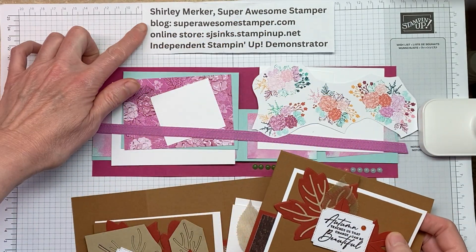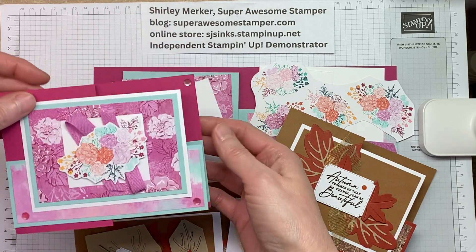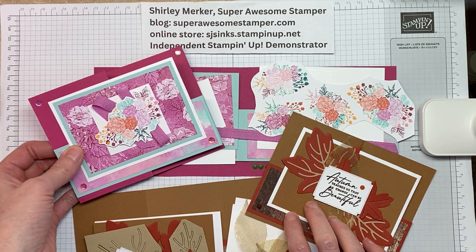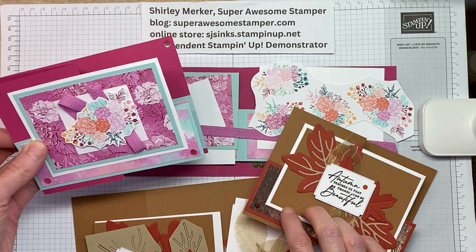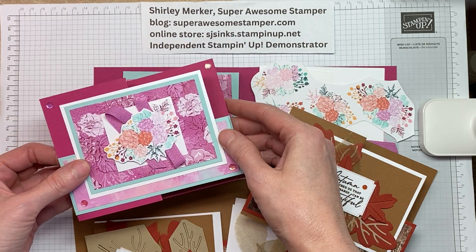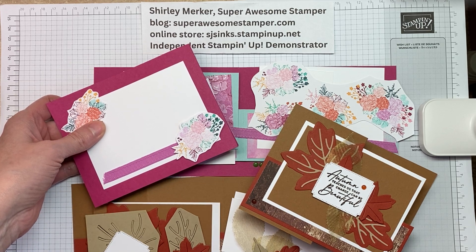So go to my blog at superawesomestamper.com. Click on kits in the mail over the one-of-a-kind icon for the ordering details. Included in each purchase will be an emailed PDF with all of the cutting measurements and supplies used for these cards,